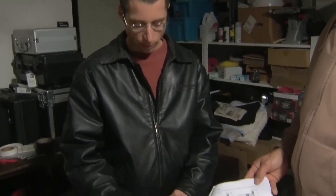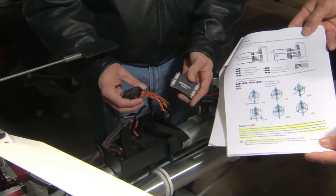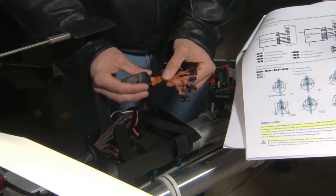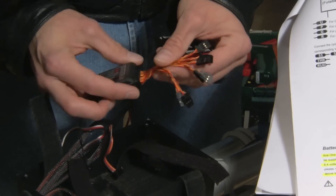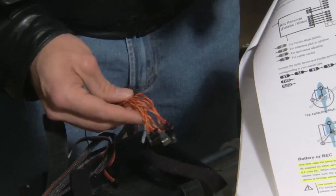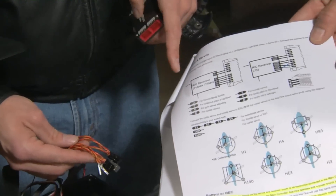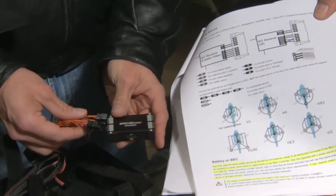The next step for setting up the DJI is to run the receiver extensions to the DJI. We've already plugged in one side for all these extensions for everything we're going to connect — the servos, the governor sensor, and so on. Basically just use your chart and match them up, whether you have Futaba or JR, and plug them all in where they go.